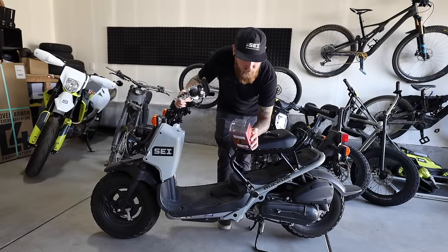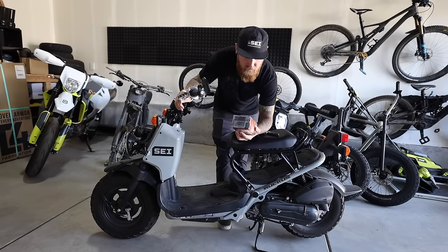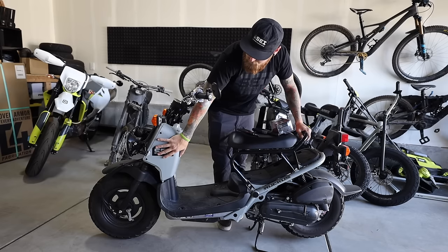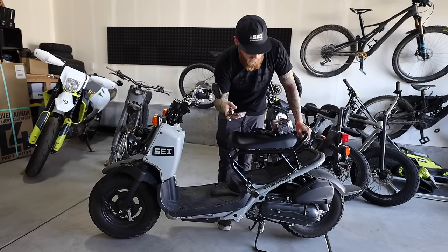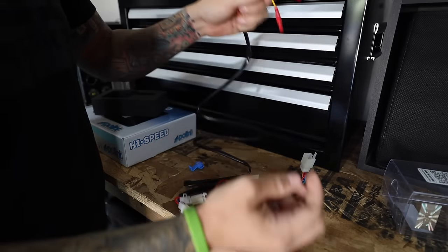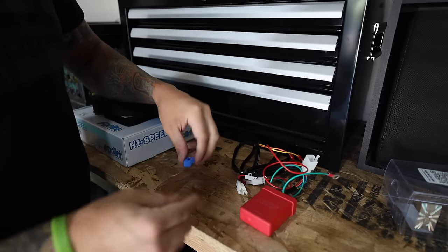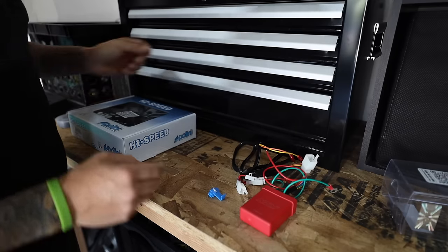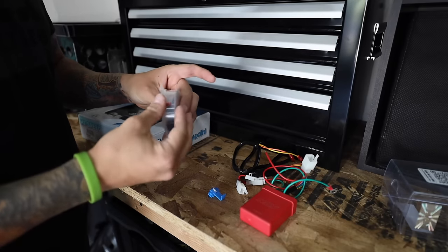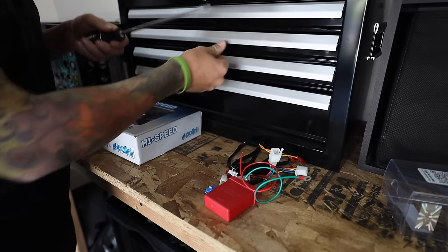Alright, going to be doing the CDI first. This is coming from NCY Motorsports. These will work on Zoomer scooters but also Ruckuses if you have the correct wiring harness. Tools for this are pretty simple — I'll need to pop off this cover, so a Phillips head screwdriver, a set of pliers, and some wire cutters and crimpers. Here we have the unit itself and a simple wiring harness. We're going to tap into the ECU with these wires — these are for power and it should be pretty straightforward. There's a little splice connector as well. I also have the Polini high speed variator and some Dr. Pulley five and a half gram weights — those will come later.